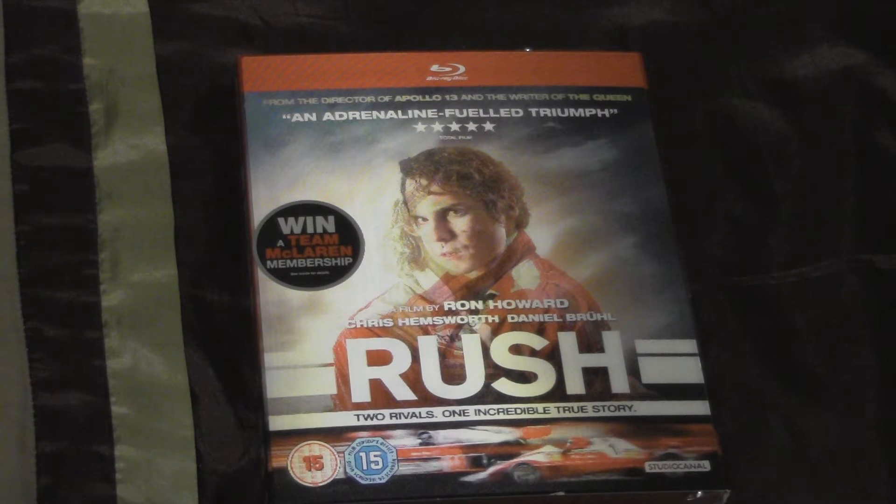Hi guys, this is the unboxing of Rush on Blu-ray, directed by Ron Howard, starring Chris Hemsworth and Daniel Brühl.